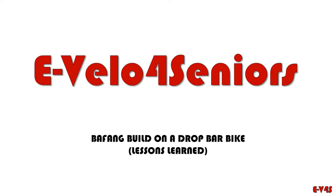Well hello once again to all my biking buddies — the ones approaching the hill, the ones on top of the hill, and most of us that are over the hill. Today I'm going to show you a little adventure I am just now concluding: an attempt to build an e-bike on a more or less standard road bike, and the lessons I learned doing that. Hopefully this will keep some people from tearing their hair out, if they still have some.